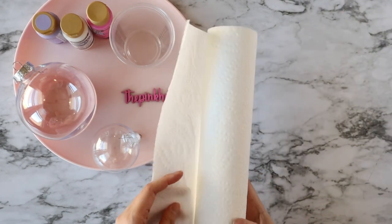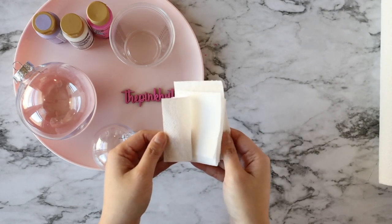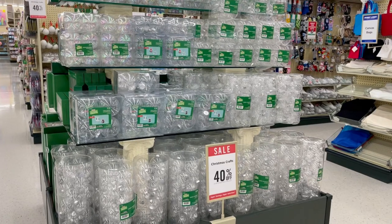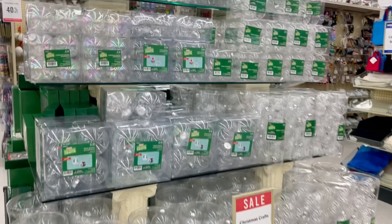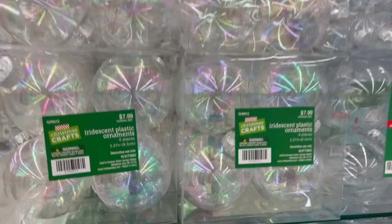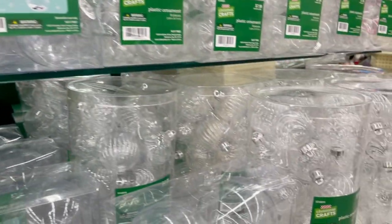You'll also need some paper towels — I've already cut them up into tiny pieces that I'll use later on. Here's a slide to screenshot your materials list, or you can check the description below for a link to the Amazon supply list. The clear plastic ornaments are everywhere right now and most likely on sale at your local craft stores. There are some iridescent ones and even some with different textures.